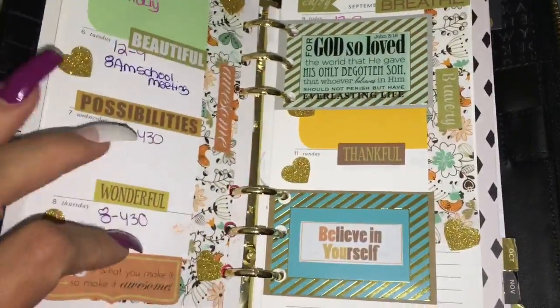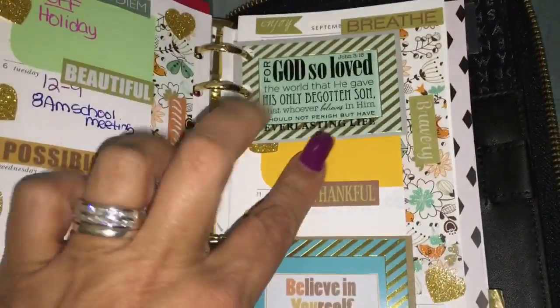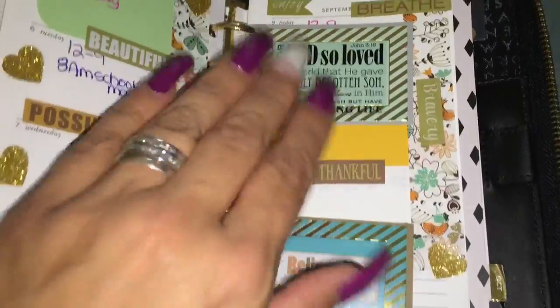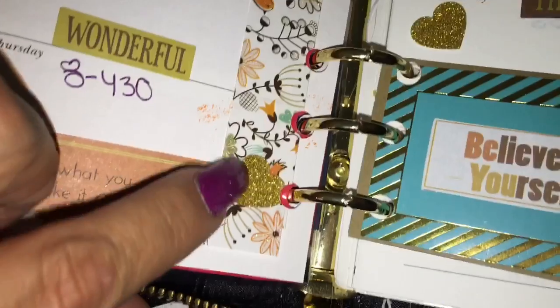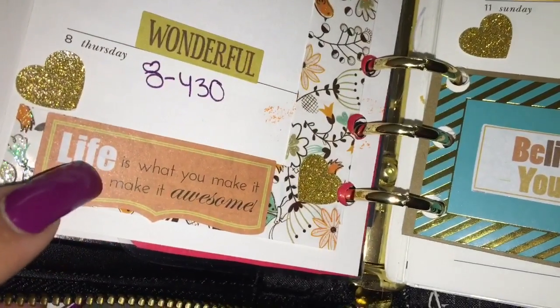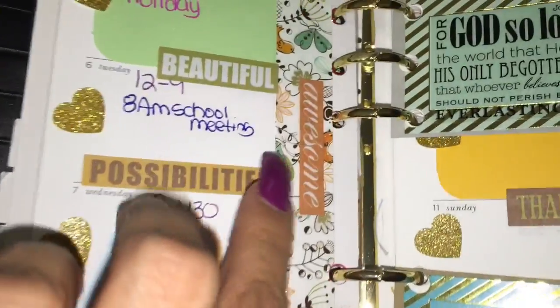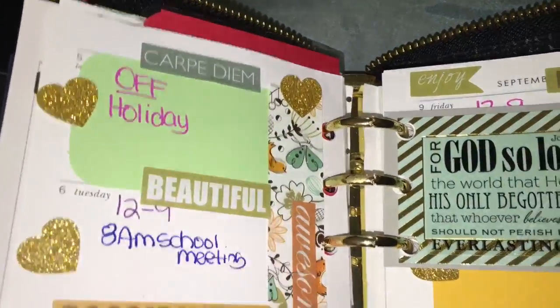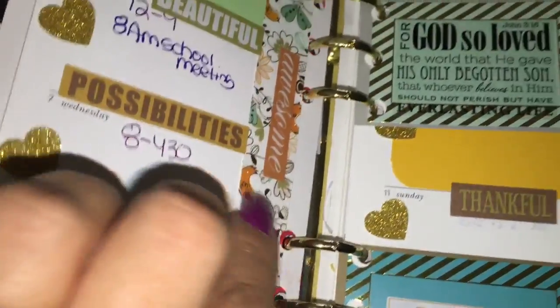I just kind of did it in the same color scheme with the green and the yellow. These color schemes go along with the washi tape that I used. I did life quotes — so 'life is what you make it, so make it awesome,' and then 'wonderful possibilities,' 'awesome,' 'beautiful.' I just added different color card stocks to match the washi tape.